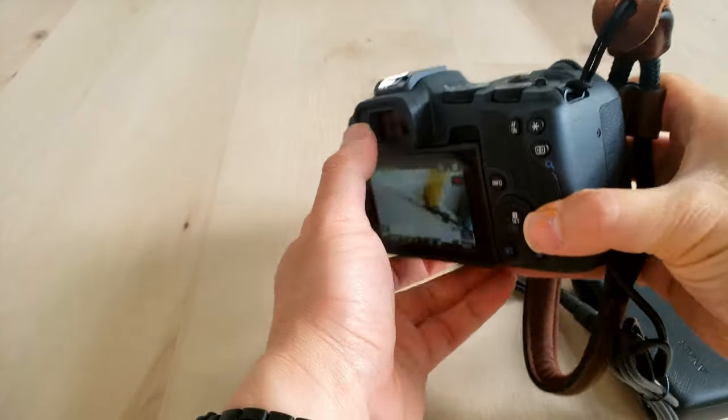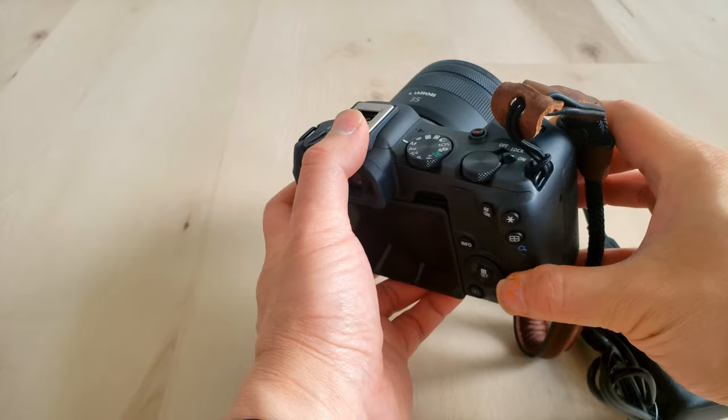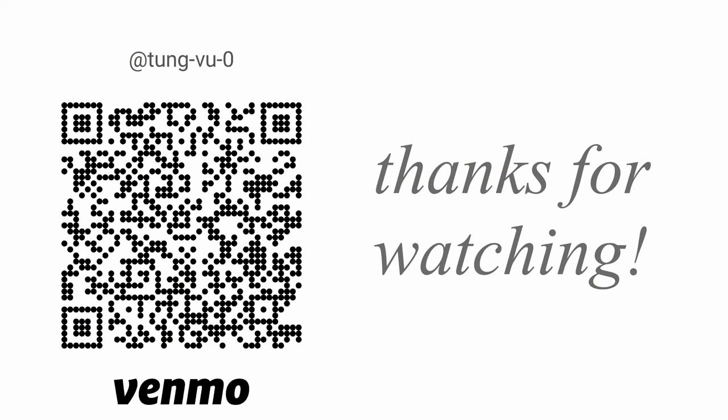All right, hopefully you enjoyed this video. I really appreciate you guys subscribing to my channel. Thanks for watching.